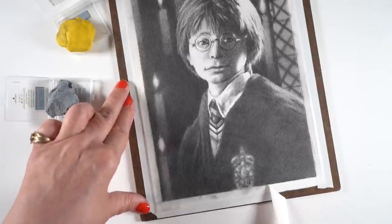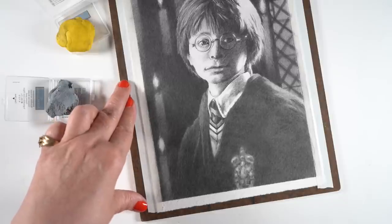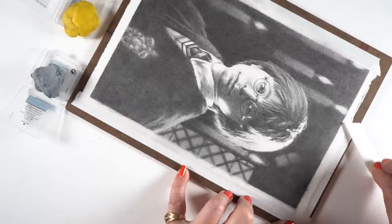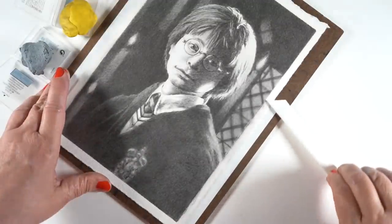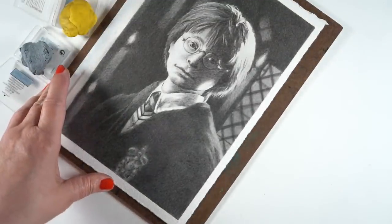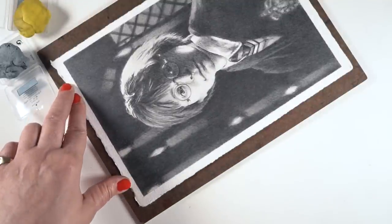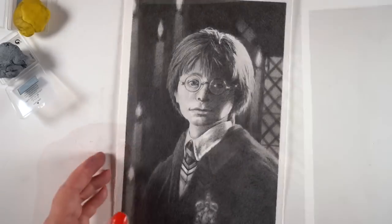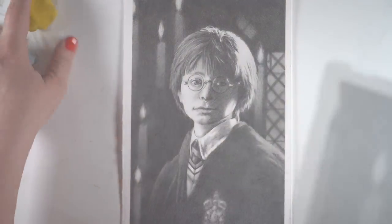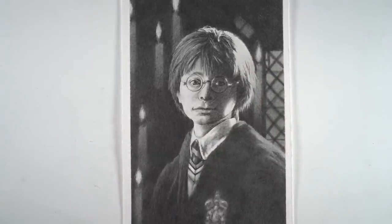The last bit was the tape reveal, which was a big disappointment. After all of this time in the drawing, the tape pulled up the surface of this watercolor paper. I always forget that when working with hot press watercolor paper — this is the tape I use on everything else and it doesn't destroy anything except Arches hot press. So it's going to have to be framed, cutting in a little bit into the drawing. But there you go — my finished Harry Potter portrait for Harry Potter Day.